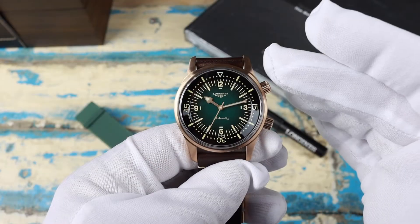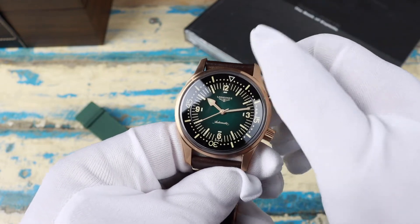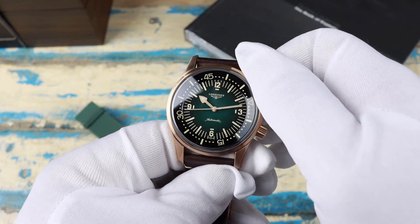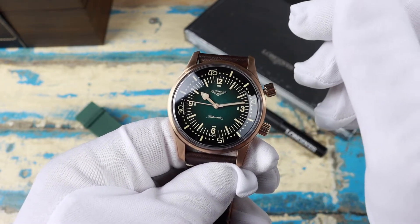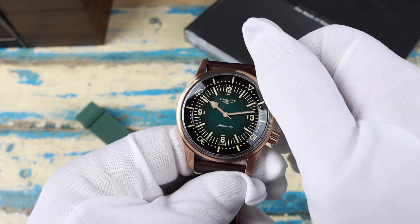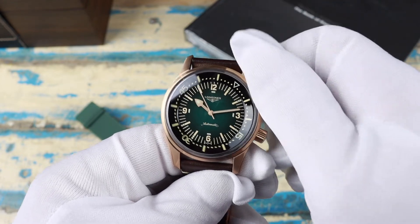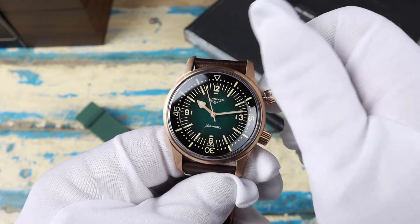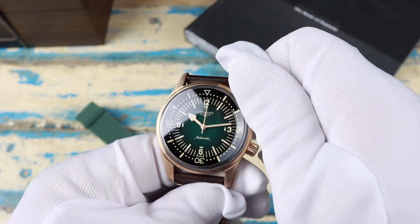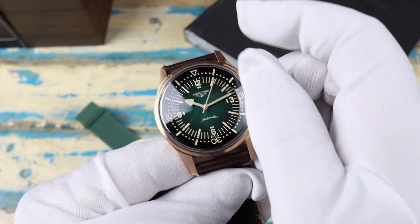Both are screw-down crowns and both are butter to use. Up top is the crown for the internal bezel — there's actually a slight tactile feel to it as you turn it. Most tend to be completely smooth, but there's a certain action to this that's a little hard to describe that just feels good to use. Same goes for the crown down at the 4 — nice smooth action.